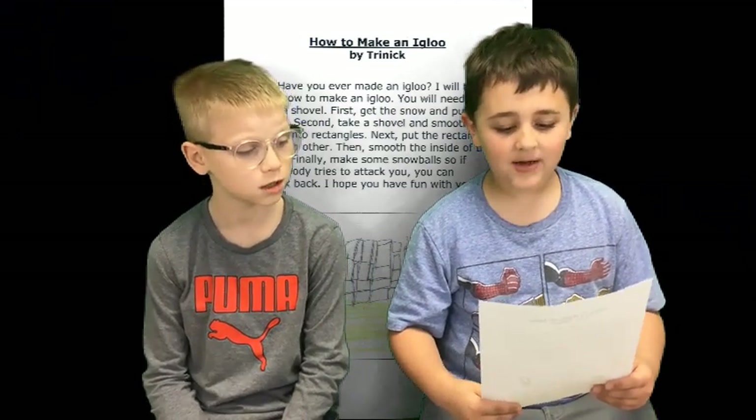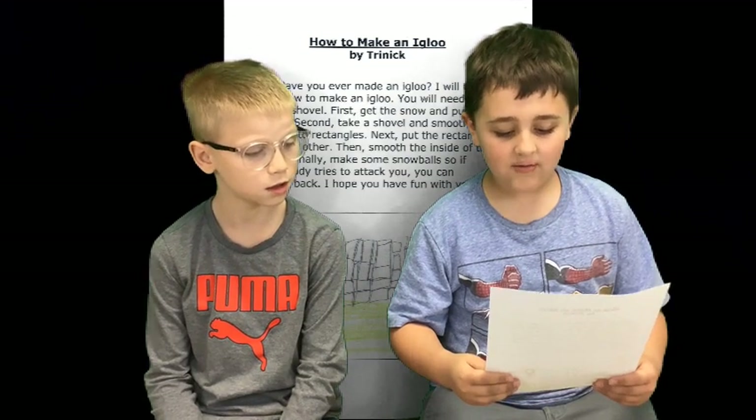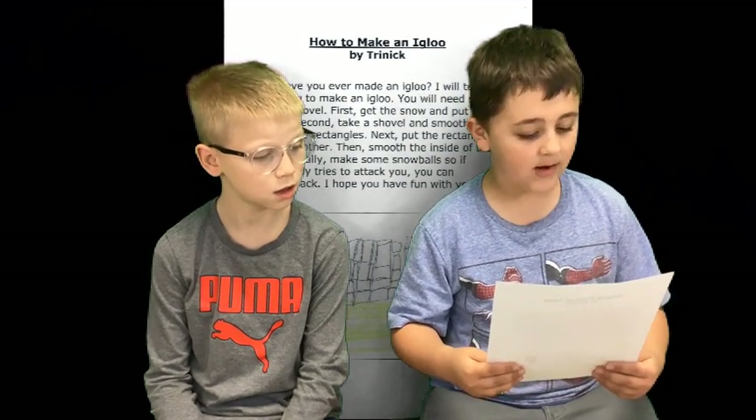What's on your paper? How to make an igloo. Have you ever made an igloo? I will teach you how to make an igloo. You need snow and a shovel.